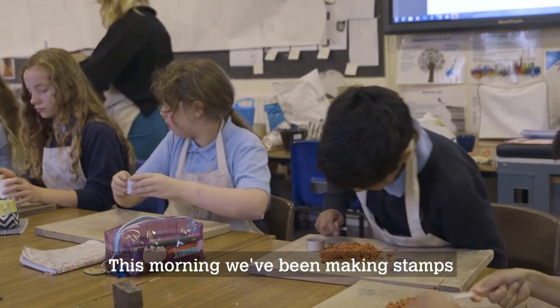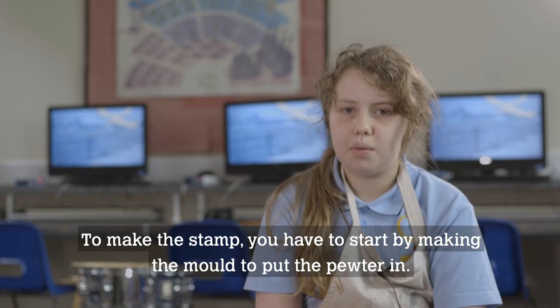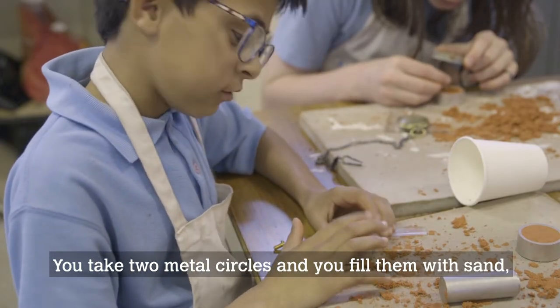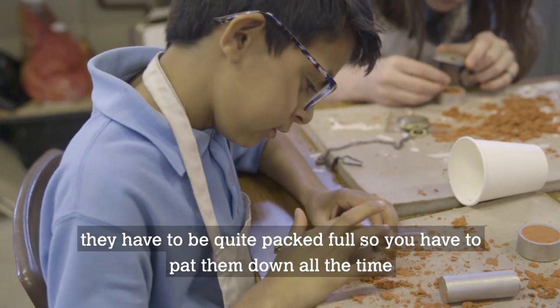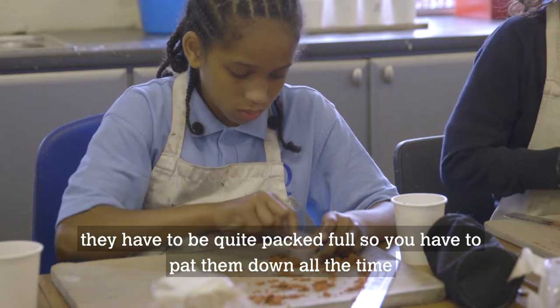This morning, we've been making stamps. To make the stamp, you have to start by making the mould to put the pewter in. You basically take two metal circles and you fill them with sand. They have to be quite packed full, so you have to tap them down all the time.